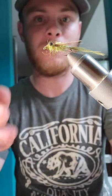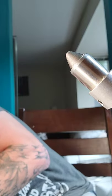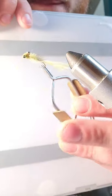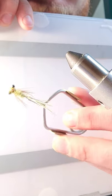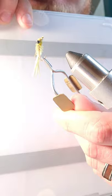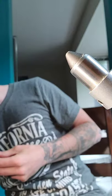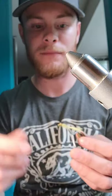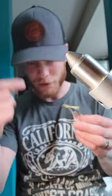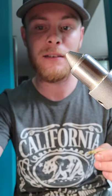There you have it — a killer little damsel pattern with great movement in the water. Try it out, and if you have any questions or concerns, get a hold of me. Once again, Togens pro staff member — go check them out, they have everything you need to tie up this pattern. Enjoy your weekend, tight lines!